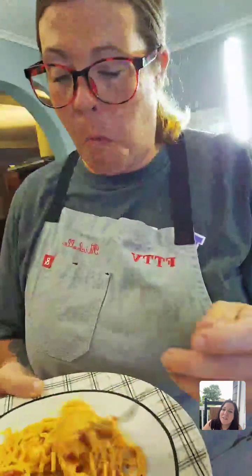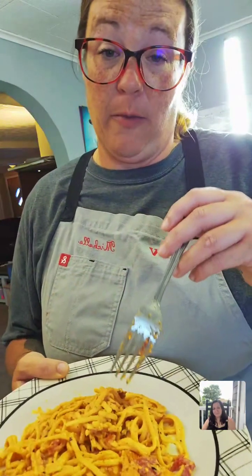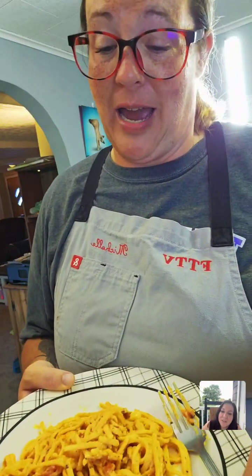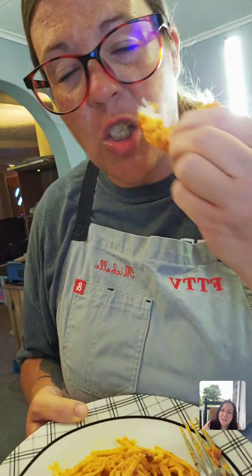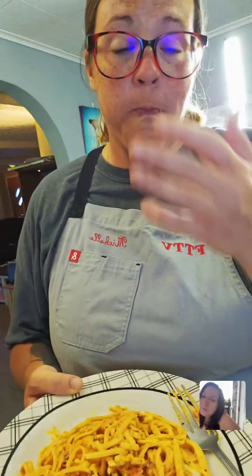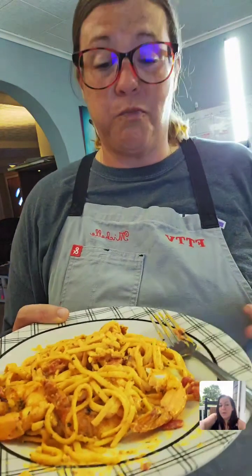Andrea tries it: it's very creamy and needs about ten pounds more salt for me because I'm a salt fiend — definitely suggest adding more salt if you make it. But other than that it's good! I love shrimp. It's delicious — the flavors are good, the texture is good, it's nice and creamy. Thank you for telling me to pull the shrimp off when you did because they're perfect — they would have been overcooked otherwise.